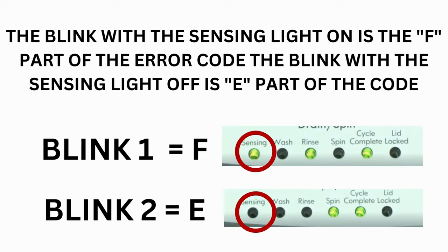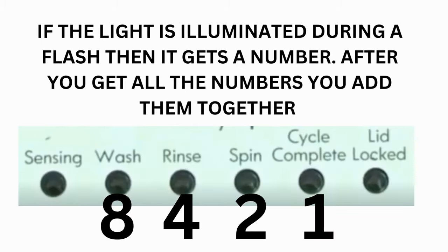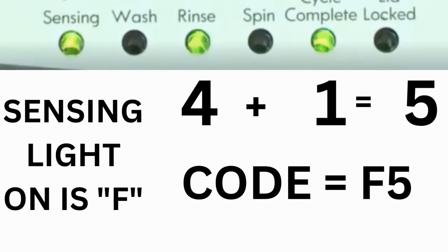Which lights are illuminated indicate the numbers. The sensing light on indicates the letter F; the sensing light off indicates E. The wash light equals 8, rinse equals 4, spin equals 2, and cycle complete equals 1. For example, for error code F5 E3: when the sensing light is on and the rinse and cycle complete lights are on, adding all three together equals 5 — so the first part of the code is F5.